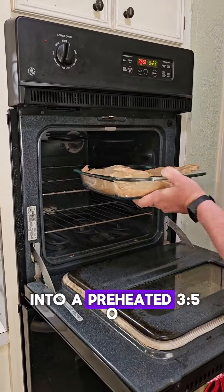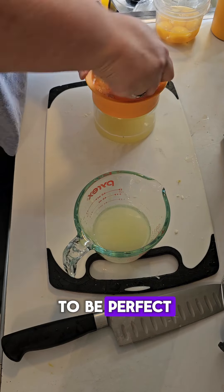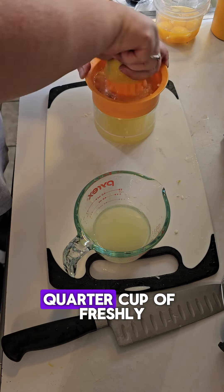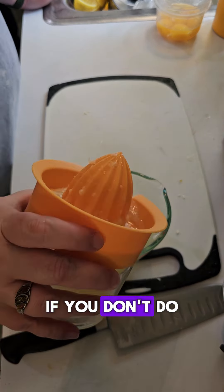We're gonna pop this into a preheated 350-degree oven for 30 minutes. They really don't have to be perfect. And here we're looking for about three-quarter cup of freshly squeezed lemon juice. If you don't do it freshly squeezed, what the hell are you doing, man?